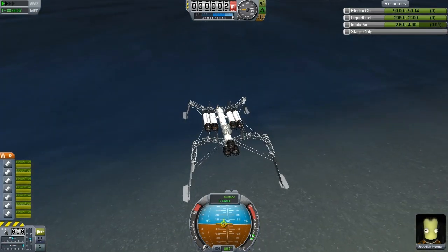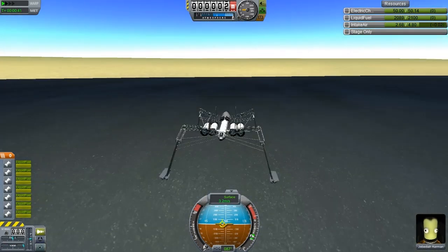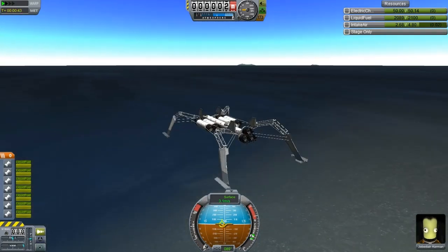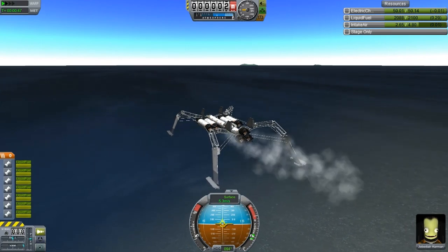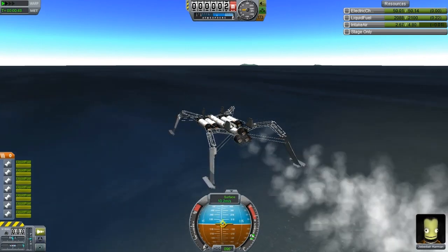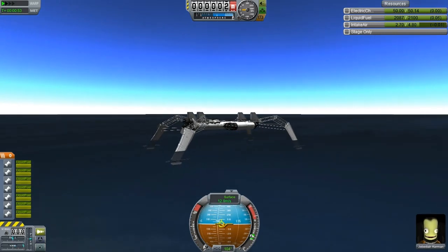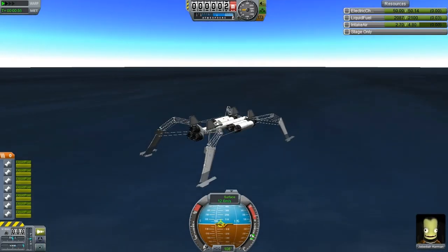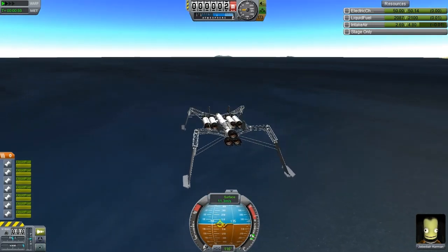In terms of steering whilst this thing is just in the water, it turns reasonably well. When you've got the engines on, you've got the gimbaling - the thrust vectoring of those engines allowing you to move around. We'll head off to the second island and see just how fast this thing can go. Does braking have any effect in water? I somehow doubt it, but knowing KSP, I would not be that surprised.